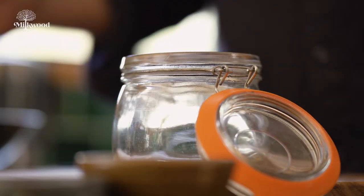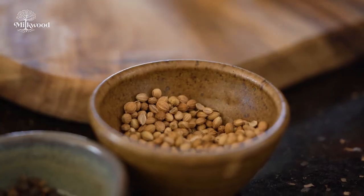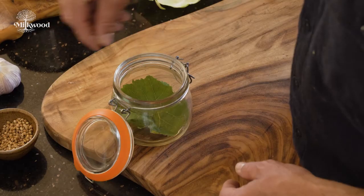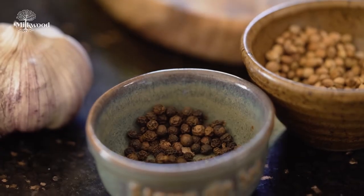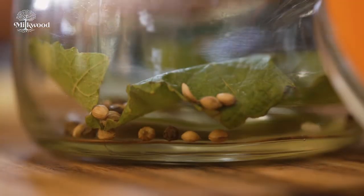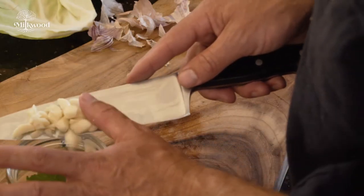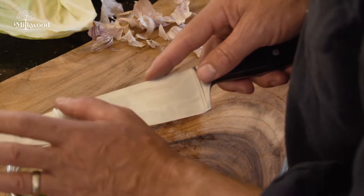While the mushrooms are cooling, take a clean jar and add some tannin rich leaves. Great options are grape, cherry, oak or horseradish leaves, or at a pinch a little green tea. Place them in the bottom of the jar with some spices such as coriander or pepper, or if you like, dill and fennel, and add loads of garlic to the jar.